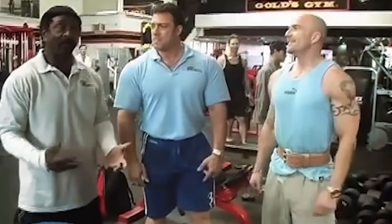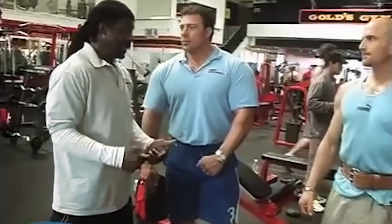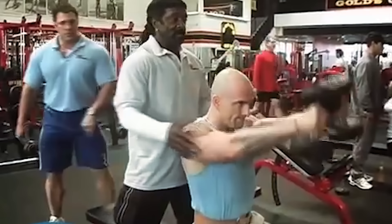Our next movement is front raises, and my front raise is a little different. We do it with variations — sometimes dumbbells, sometimes a barbell, sometimes a plate — it just depends on what we're trying to do that day. Today since we have the dumbbells, we'll use those. Variation is the key to keeping muscle growing and breaking down muscle tissue. Always shock the muscle — you can't always stick to the same thing.